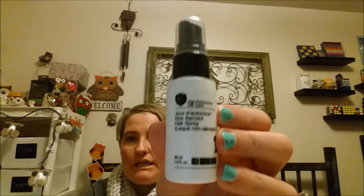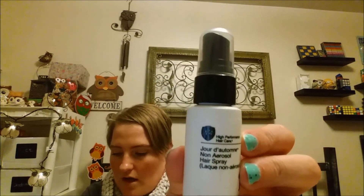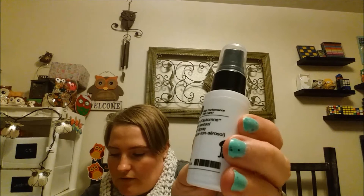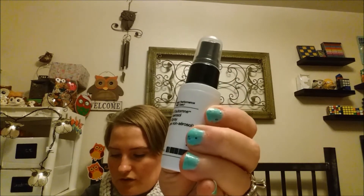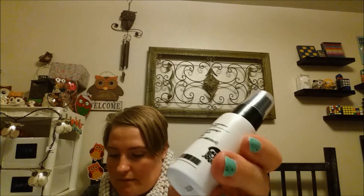Next thing here is My Number 4 hairspray. I have shampoo and conditioner from them before. The full size of this is $30. It's supposed to be earth-friendly with flexible hold. It gives you nourished strands. You can apply it to keep things in place or use it as a texturizing spray. Always could use a hairspray.